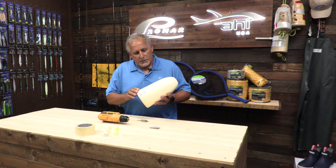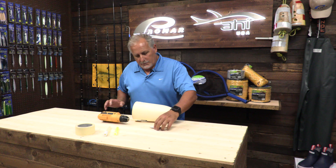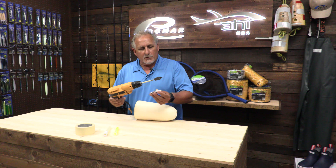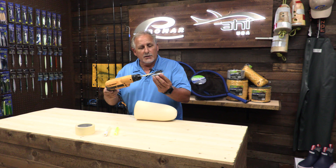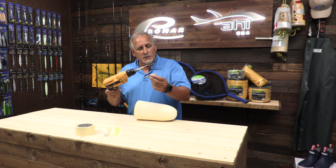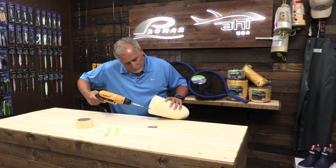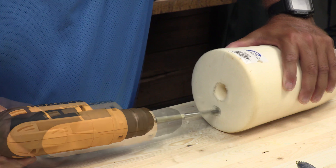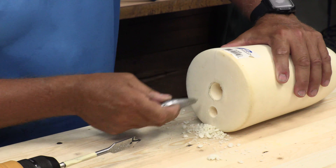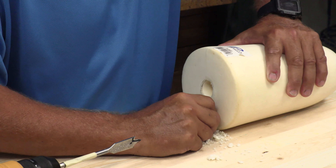Now that you've seen the line on the top of the buoy, you can tell where you need to start. This is the torpedo I'm going to use, which is a four ounce, and I've already pre-taped my drill bit to how deep I want it to go in, because you do want it to go in all the way. You don't want it getting stuck on any of your other gear, so you want this completely in the buoy. If you'd like, you can add some silicone or any other adhesive to seal it and keep the sinker from falling out.